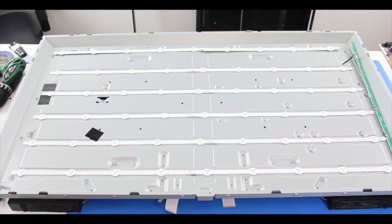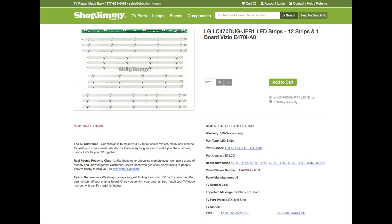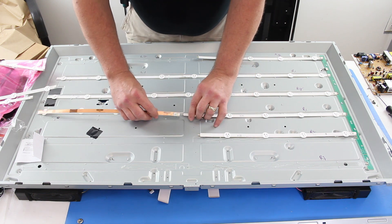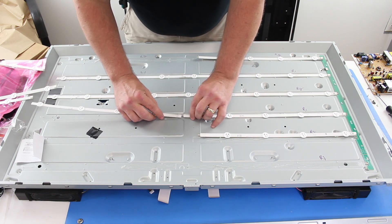We do sell replacement LEDs, but it is recommended that the LEDs are replaced by someone who has experience or is a trained professional. This repair can be difficult and you can damage the TV panel in the process. If the TV panel is damaged, it is not repairable.